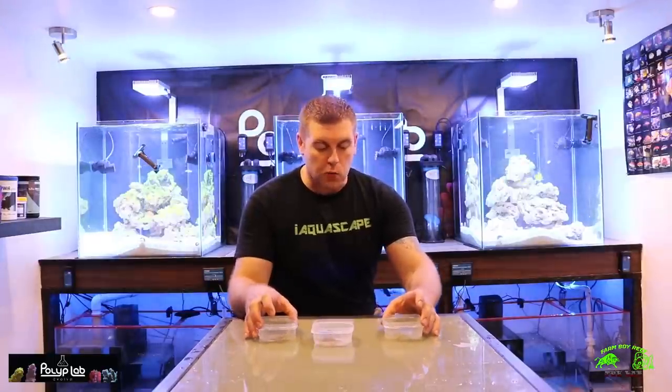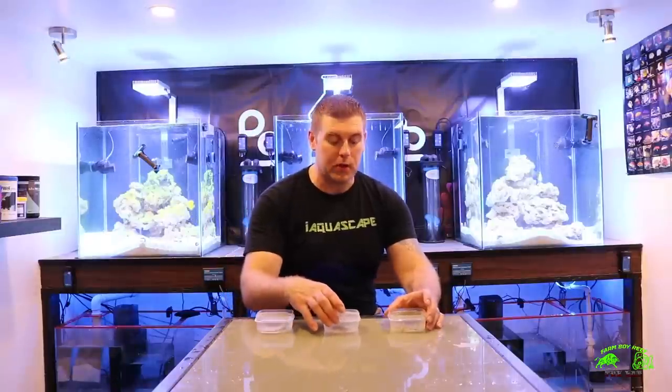Welcome back to the lab. On this episode we're going to talk about the sand sifting starfish — I have three right here. We're going to place one in each tank. These sand sifting starfish are really good for eating up detritus and leftover foods, and they burrow into your sand and feed. As they're burrowing, they keep the sand rotated so it stays looking really fresh and white.